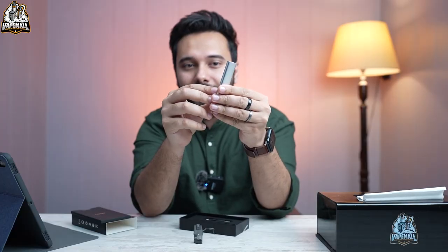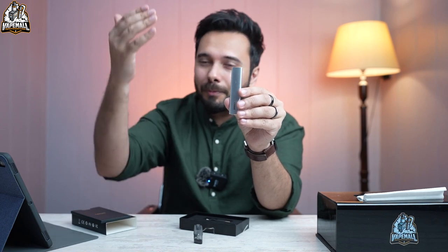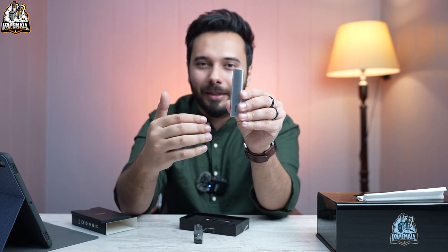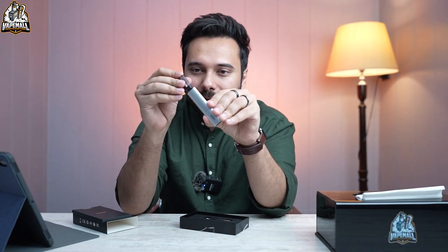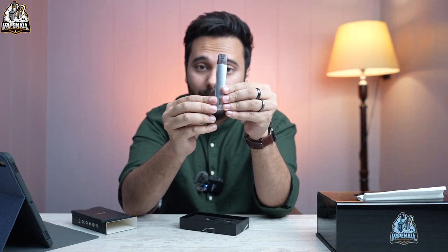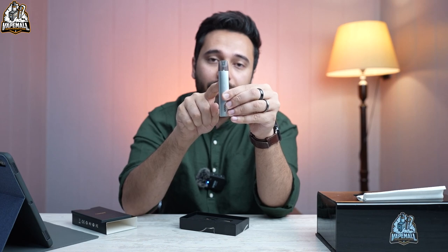It looks very modern and has a good design. The font used is a newer generation style — very sleek and minimal. These lines on the device are battery indicator lines, which we'll discuss in more detail when we come out with the full review, fill the pod, and use it.